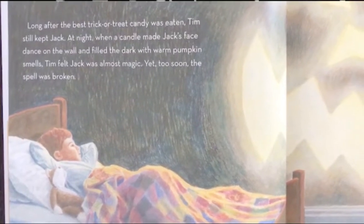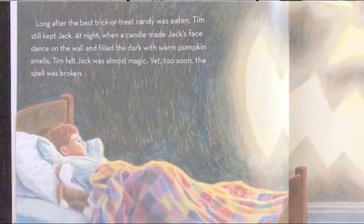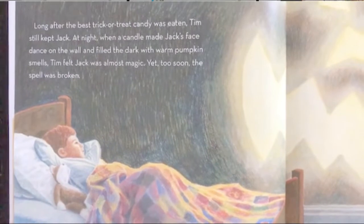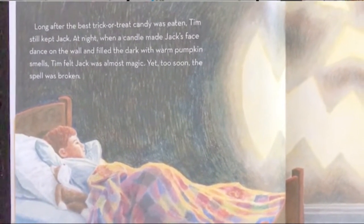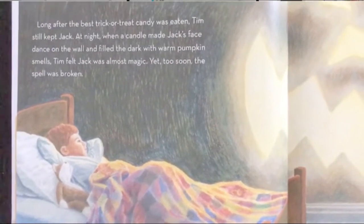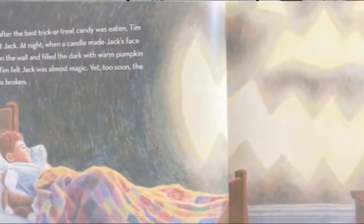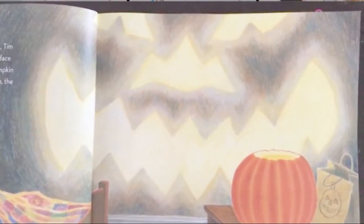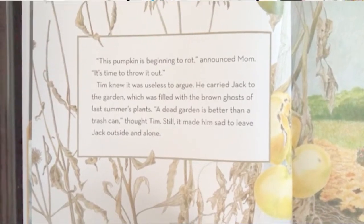Long after the best trick-or-treat candy was eaten, Tim still kept Jack. At night, when a candle made Jack's face dance on the wall and filled the dark with warm pumpkin smells, Tim felt Jack was almost magic. Yet, too soon, the spell was broken. This pumpkin is beginning to rot.